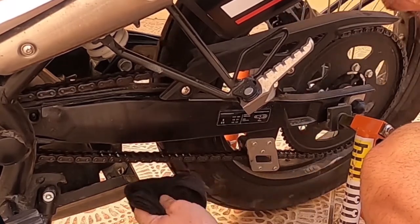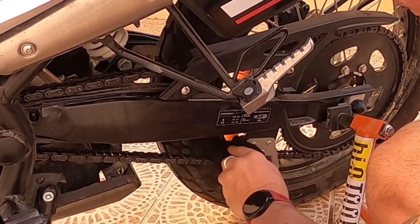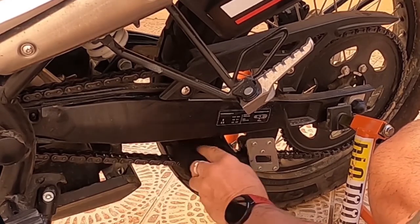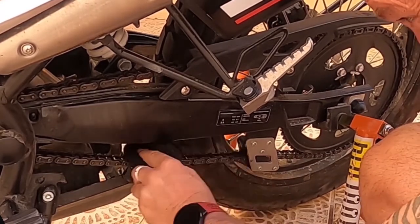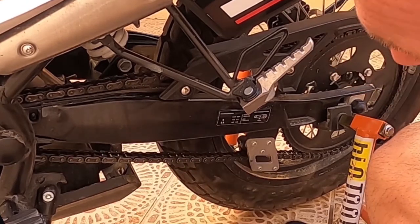Looks like I've got another job to do with the tiles afterwards. And obviously that tyre where I sprayed it earlier — it looks like it's dried in. I've got to give the back a bit of a clean anyway before I go on the road, just to have it all nice.